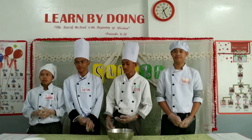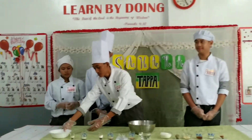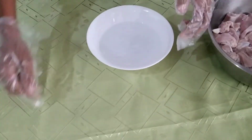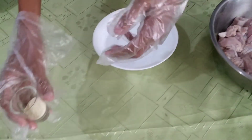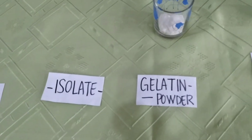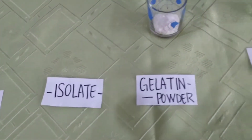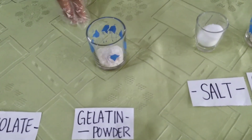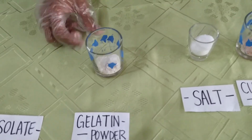For the extenders, we'll need one cup of water, and two tablespoons of isolate, and two teaspoons of gelatin powder.